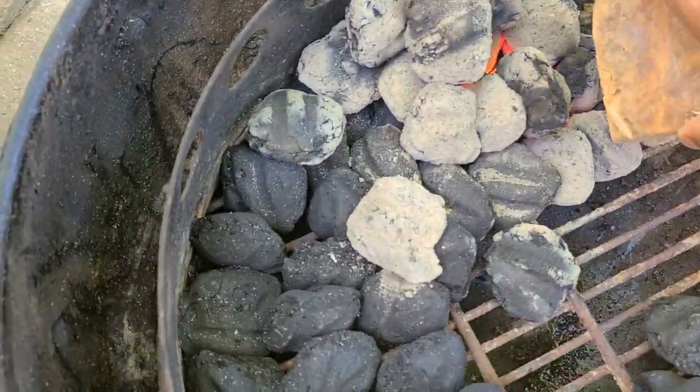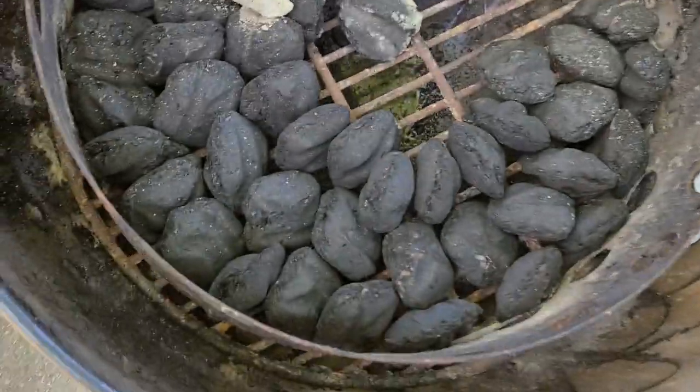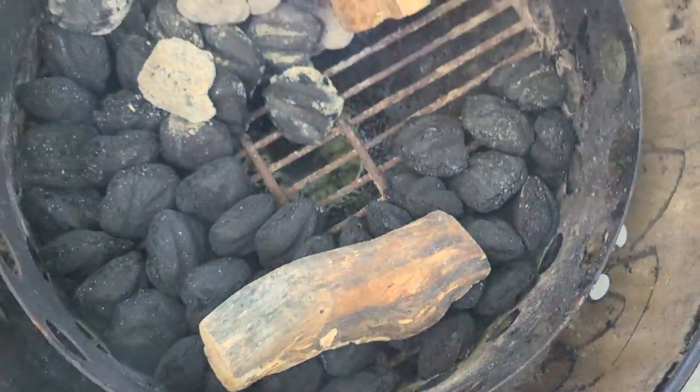We're going to throw in a chunk of applewood right here just for some extra smoke flavor, and we'll put another chunk out right here. So when these coals burn, they'll just keep it going.